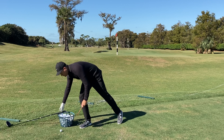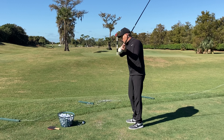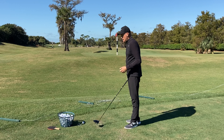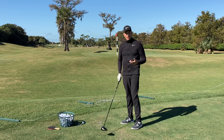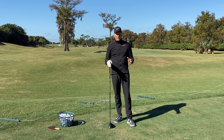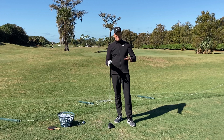The first thing I want to talk about is our setup. If I know I'm slicing the ball because I'm going over the top — coming outside in — I've got to work on getting the club head to travel more to the inside. The first thing I do with my students is give them a setup change, because I like to move from least invasive to most invasive. So if we just make a little setup adjustment, all of a sudden that slice is gone.